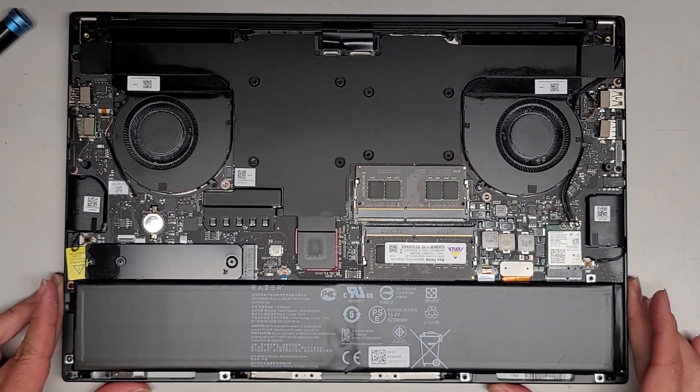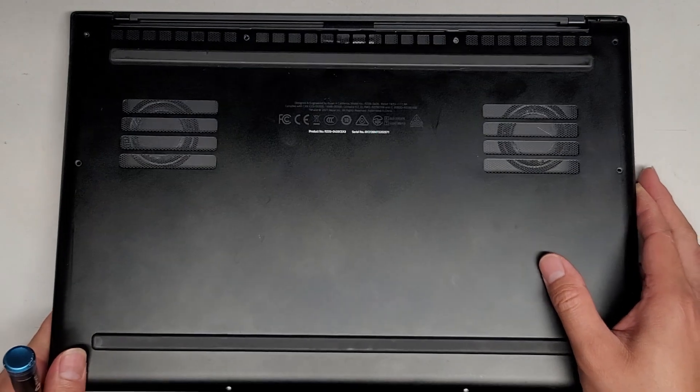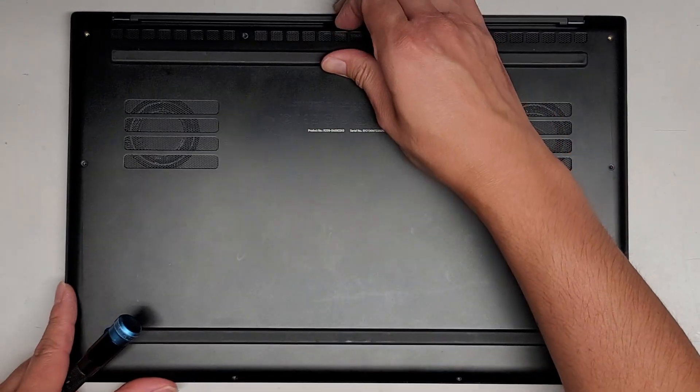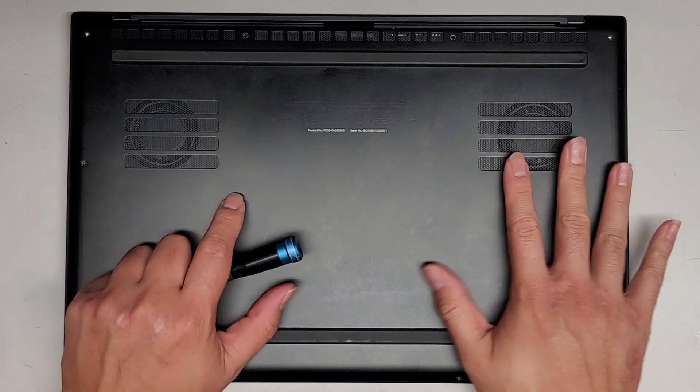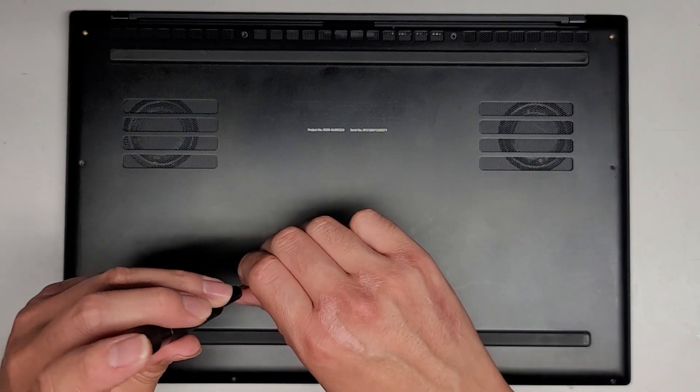Sorry about that — almost forgot that portion. Let's get this back in again at an angle, get that in, and make sure it's locked in. There we go. Let's go ahead now and get all the screws back in.